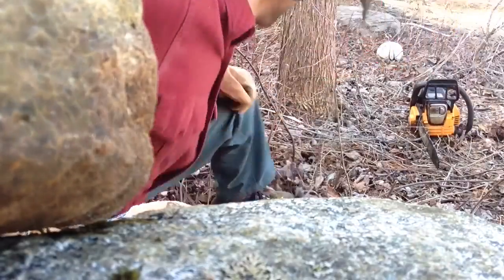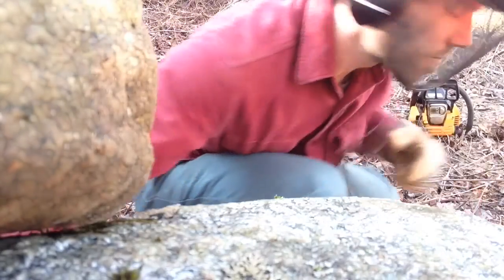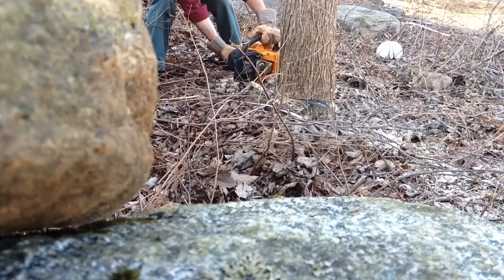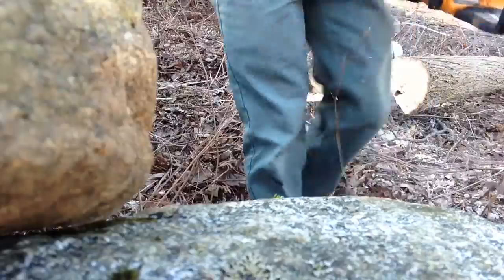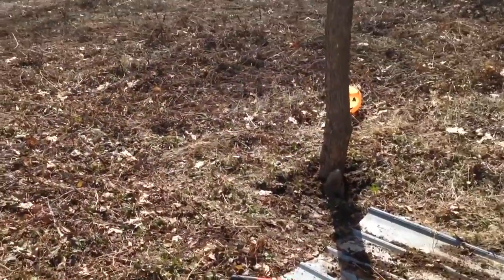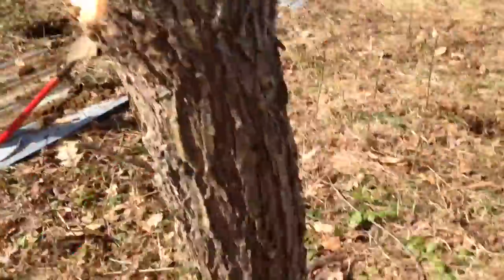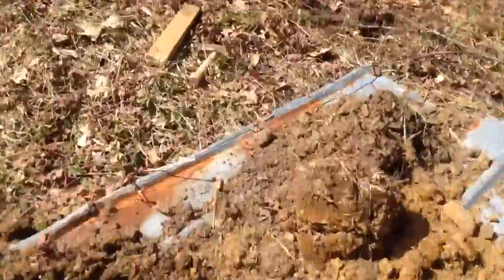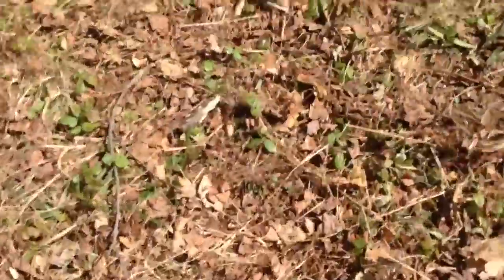Now comes the fun part — we get to go out and pick some trees. Safety first. We've got two posts in the ground here already. I just filled in dirt and sand around them.